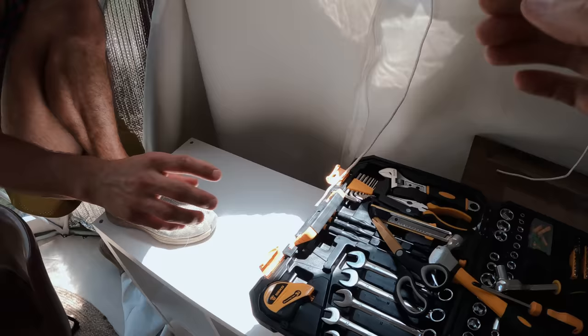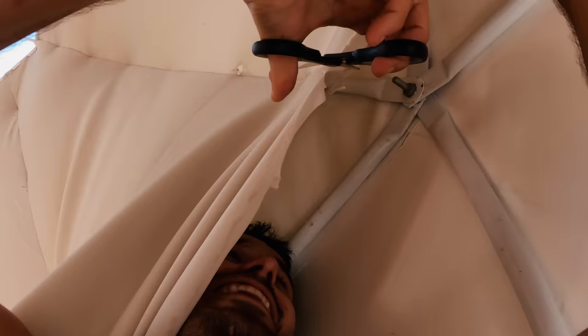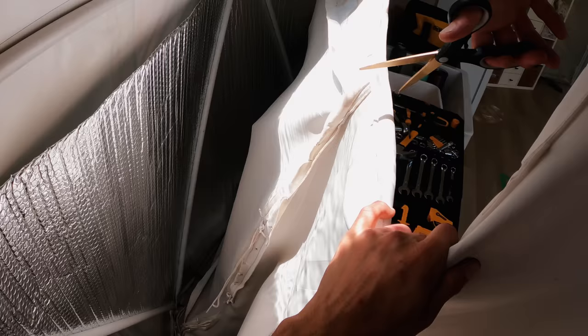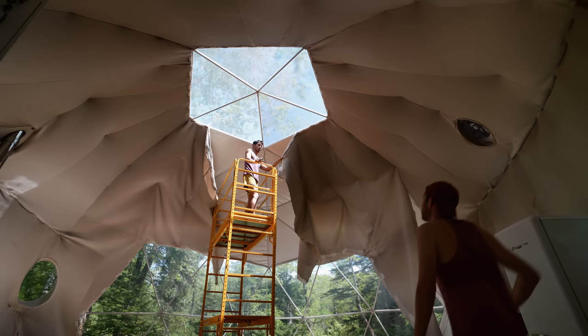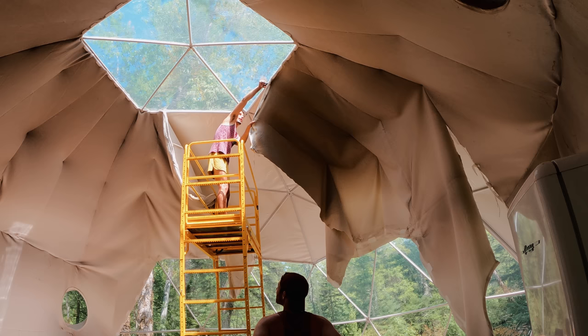Are we cutting it out with scissors? Yes. I do not like hiding up here. How do I always get stuck up here? Watch your head — you should have had a hard hat.